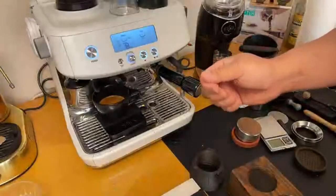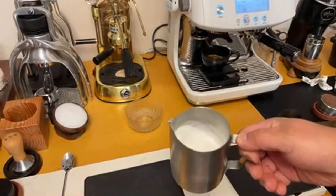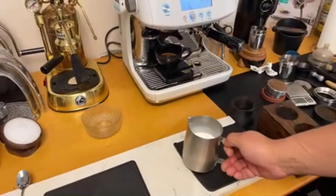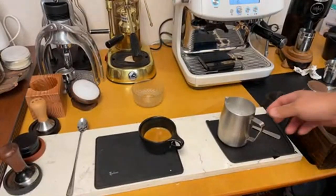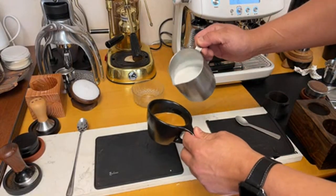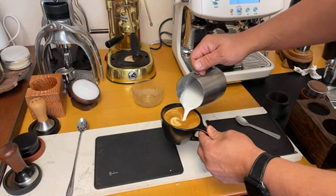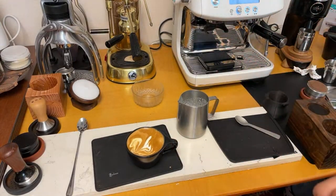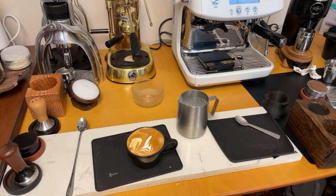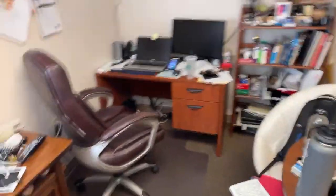We are making a flat white this morning. Flat white means the milk is somewhat flat — that's what I like most mornings. I've got my shot of espresso; let's put everything together. It's a little flat but as long as it tastes good I'm not too worried about the way it looks. Let me change the camera angle for a second.